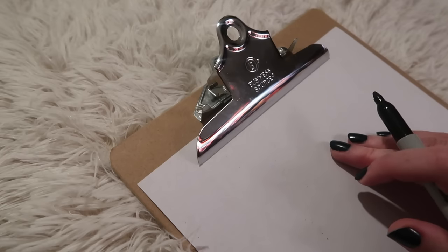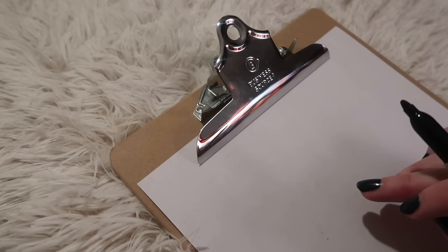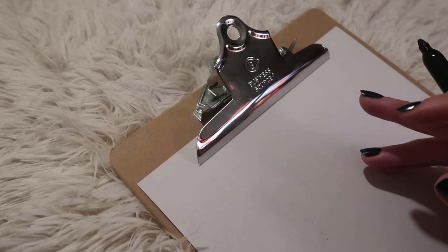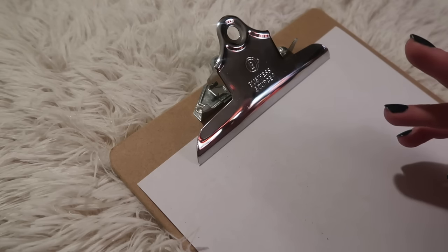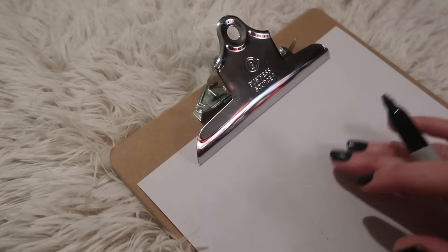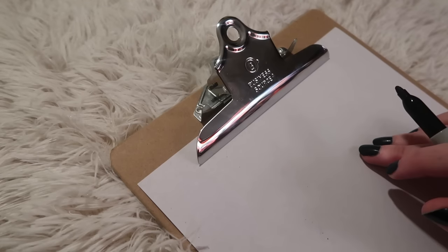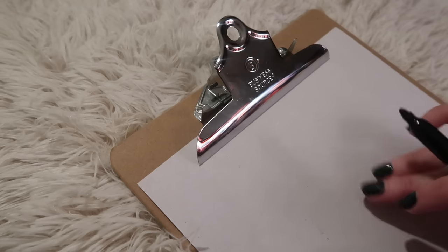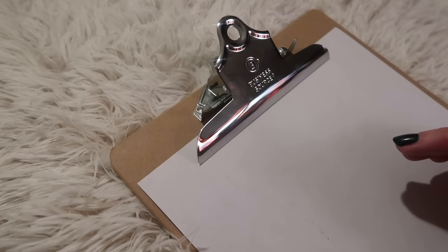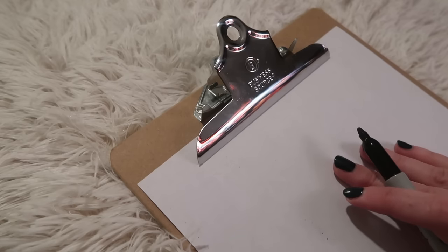Every way works. If you are reading by the book or reading intuitively, there may be some cases where you need to change strategies, because you have to memorize the meaning. For example, if you have a Marseille deck, the minor arcana have little symbols but not full images, so you don't have a lot to go on — you can't read it intuitively. And with even the by-the-book method, if you don't have it memorized, you have to pull out your book and see what it says.